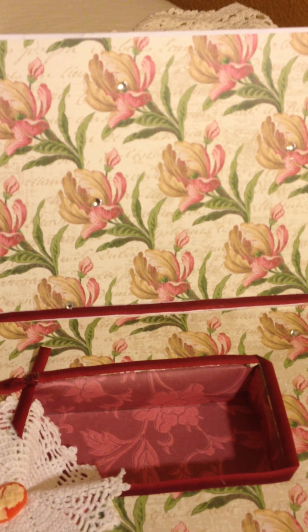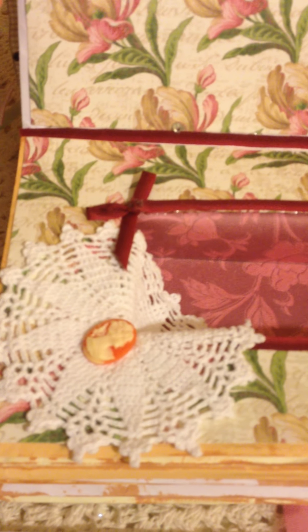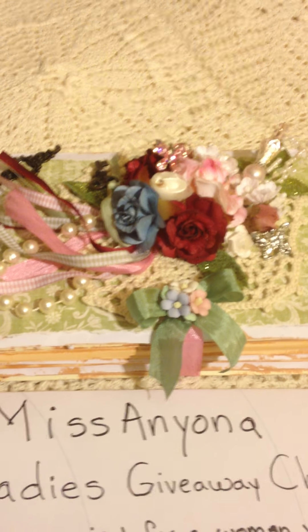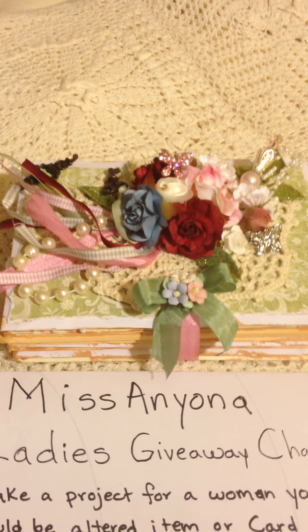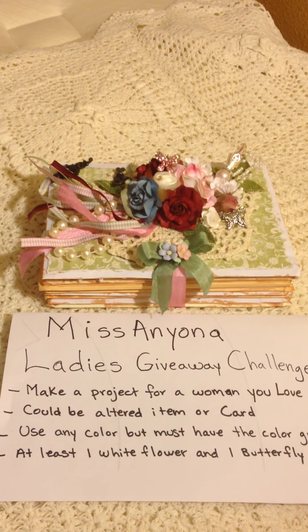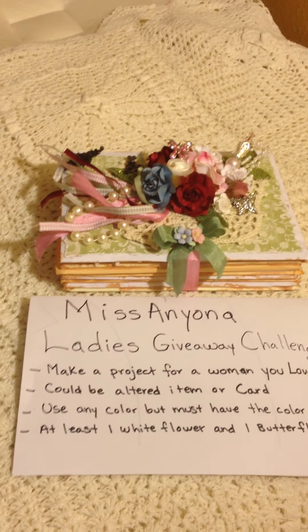When you open the box inside, I covered it with another K&Co paper and then put some ribbon as trim right there, and also in the box around the little keepsake box. On the side I just put another crochet doily with a cameo. This box is going to my mother and I know she'll love it. So this is my entry to this challenge — you can go check her out and also participate. Thanks for watching and hope you like it.